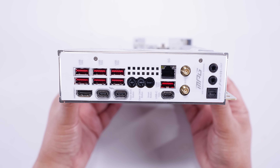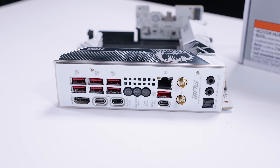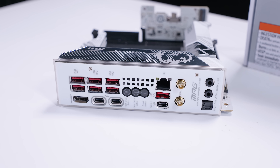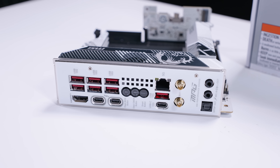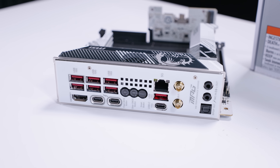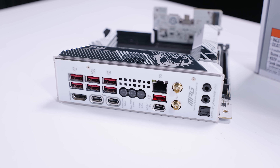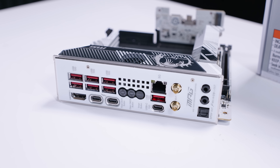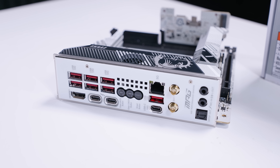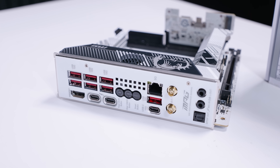But it doesn't stop there with the Edge Ti Wi-Fi. There are seven USB Type-A ports, two Thunderbolt 4 ports, a single 10-gig USB Type-C port, antenna connectors for built-in Wi-Fi 7, HDMI 2.1, a BIOS flashback button, a clear CMOS button, a smart button, headphone and microphone jack, optical/SPDIF audio output, and 5-gigabit Ethernet.